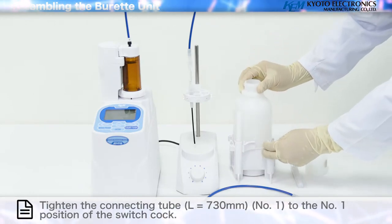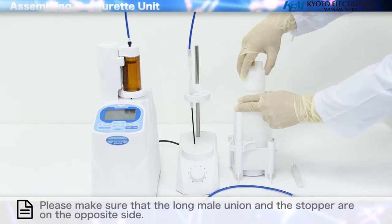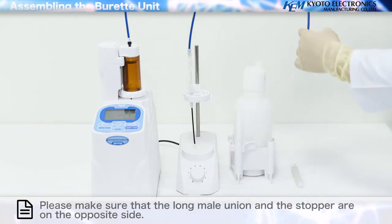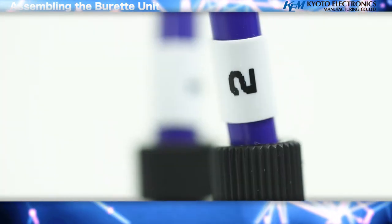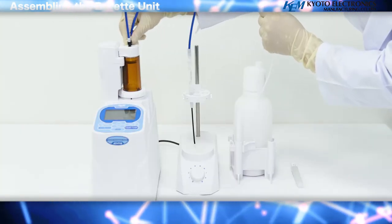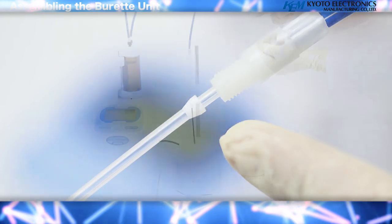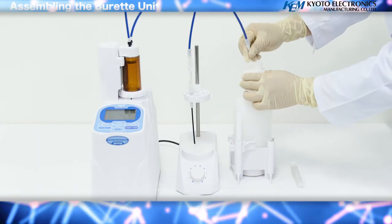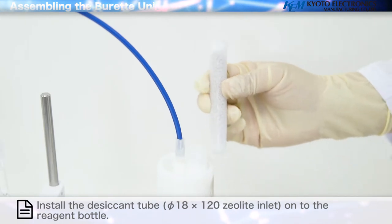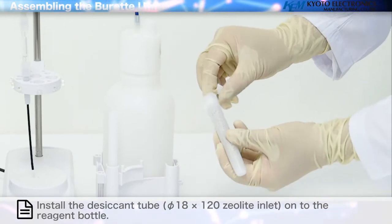Tighten the lid of the reagent bottle and place it on the bottle stand. Tighten the connecting tube to the number one position of the switching valve. Tighten the connecting tube to the bottom of the reagent bottle, making sure that the long male union and the stopper are on opposite sides. Align the tube to a position that ensures it can reach the bottom of the reagent bottle. Install the desiccant tube onto the reagent bottle, and remove the seal of the desiccant tube.